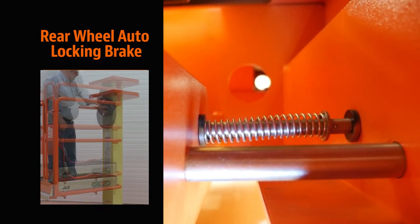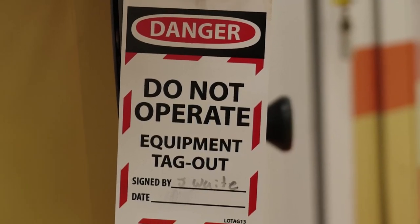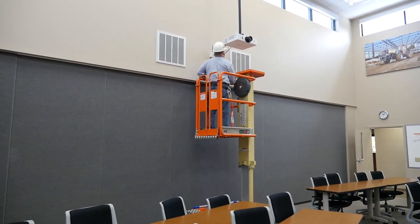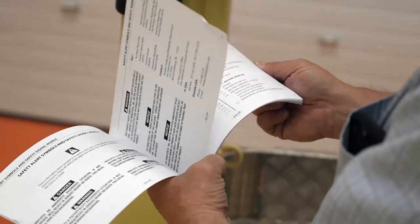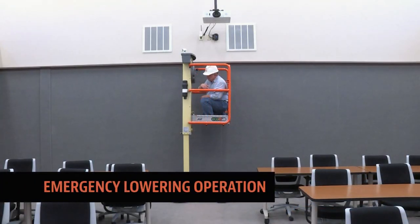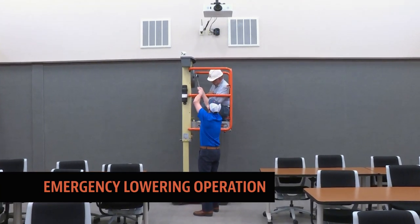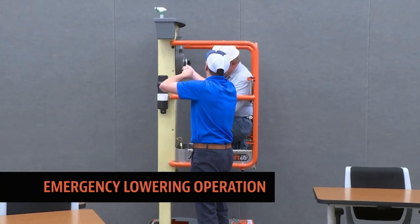This concludes the function check of the JLG Ecolift. If any of the functions outlined in this video or in the operator and safety manual do not function properly, shut down the machine, remove it from service, and notify the proper personnel. You are now ready for step four: machine operation. All operators must be trained before operating the Ecolift 50 or Ecolift 70. Wear the proper PPE — hard hat, safety glasses, and fall protection. Read and understand all manuals located in the manual storage compartment. Fully elevate and fully lower the platform using the flywheel handle. In the event of an emergency, locate the emergency lowering tool on the chassis. Stand to the side of the machine, attach the hook end of the emergency lowering tool to the flywheel handle knob in the platform, release the handle knob, and turn the flywheel counterclockwise to bring the platform down. Keep clear of the platform as it descends.